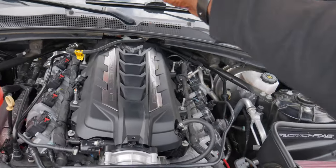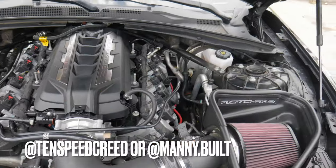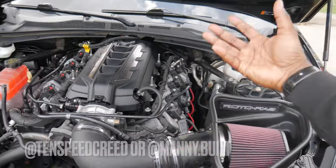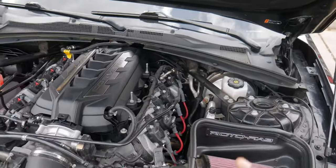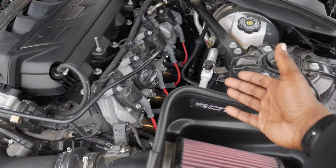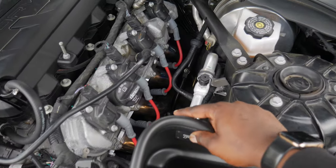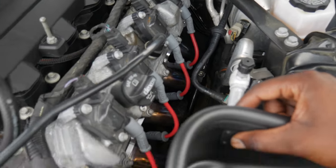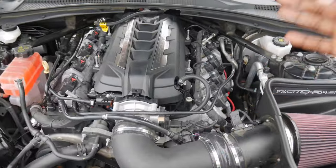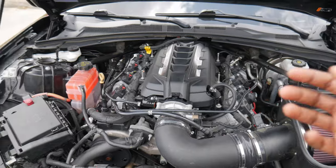Everything was installed by either myself, my boy Creed, or my boy Manny. All three of us made all of this happen, man. I couldn't even be more happy with the result — it just looks super clean. The engine bay looks amazing. I love how the Speed Engineering headers are burning; the colors that they're turning looks hella good. And it sounds just as good as it looks. So let's go ahead and cut it on for y'all.